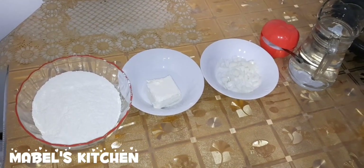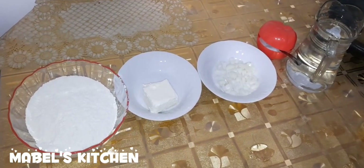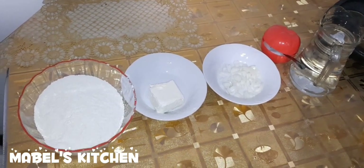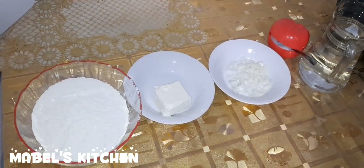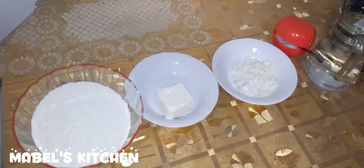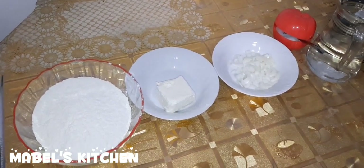Hello, my good people! We're in Mabel's kitchen. Before I start, I want to take this opportunity to thank you all for subscribing. Please like, share, and comment. We have many goodies for you today — we're going to have some pastries for Sunday school or pastries for children's parties, so different pastries.